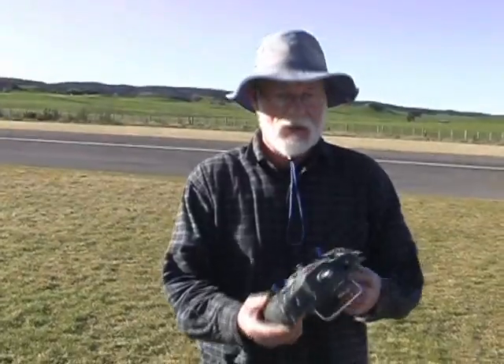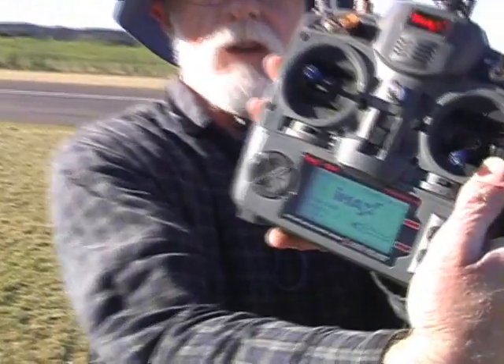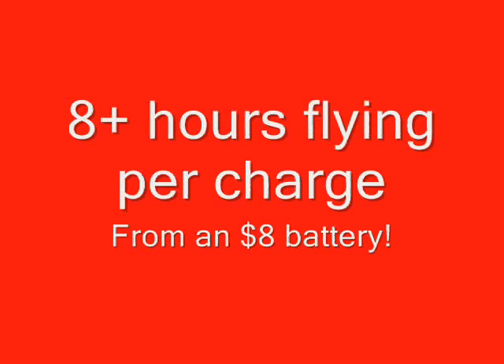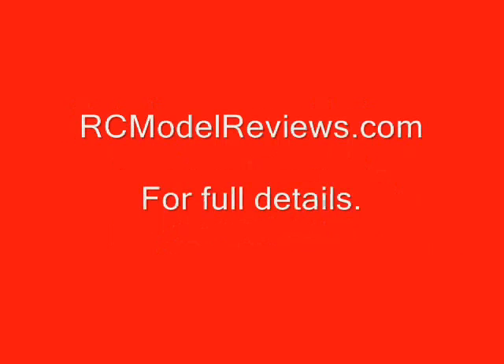Okay, well that seems to work, and the battery still says 9.9 volts. I reckon we'll get at least three or four days flying out of this.